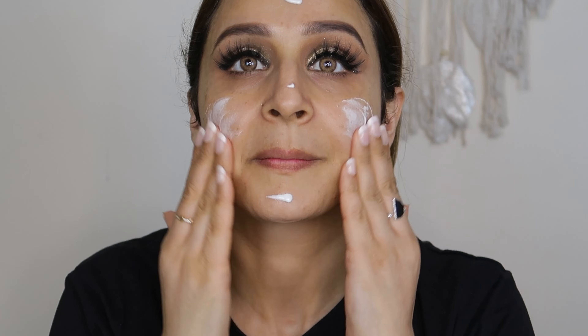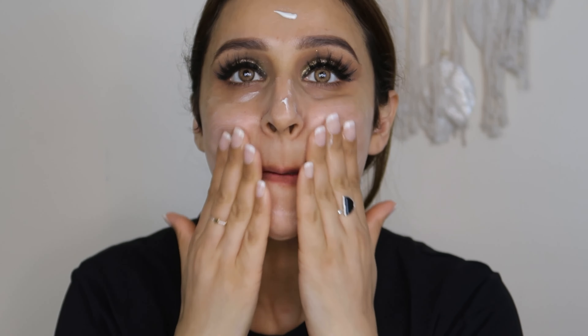I'll give it a dewy vibe. I'm using the Embryolisse moisturizer — this is my favorite moisturizer and it also works as a primer. For the dewy base, I'll be using the Real Makeup Base from Swiss Beauty. I've made a separate video — please go and watch it, show some love. I'll put it on my face for a good dewy finish.